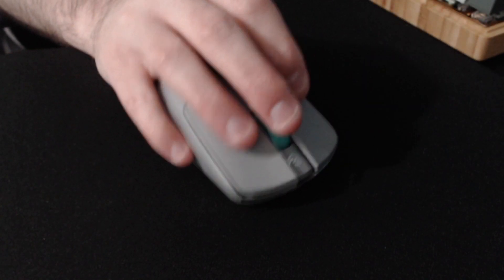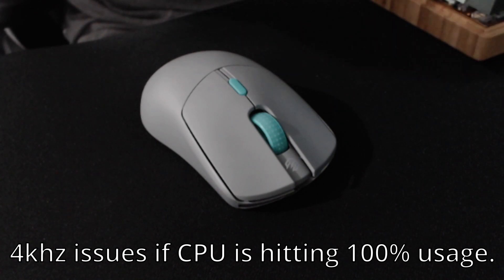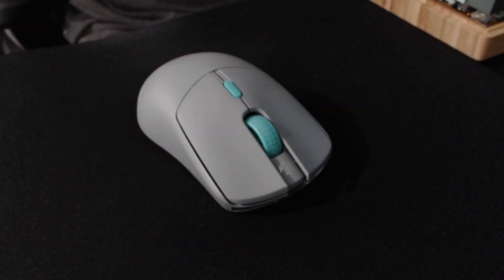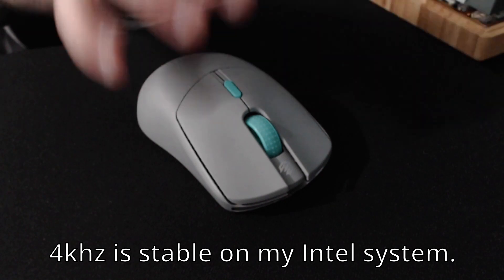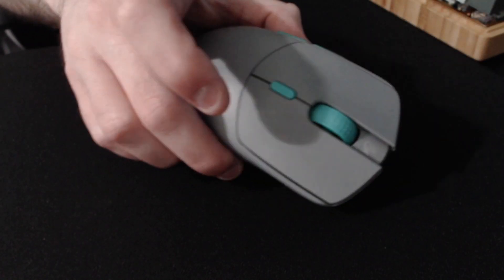One thing I noticed is that if you try using the 4K polling and your processor is being hit really heavily — like I tried on two different computers that were hitting 100% processor usage — sometimes the mouse would stick and jump around a bit. It's only if you're running on a low-end system and really hitting your processor hard. Other than that, the 4K polling has been really stable.